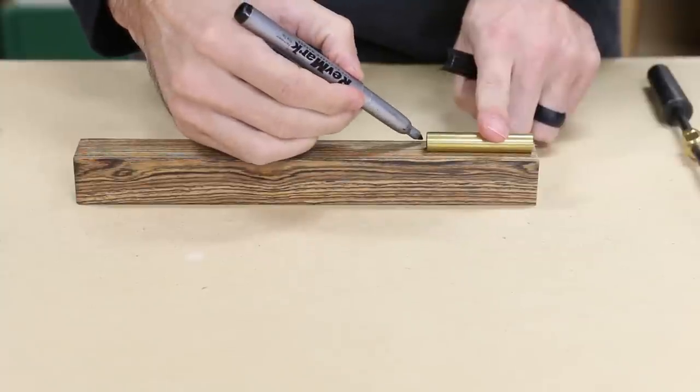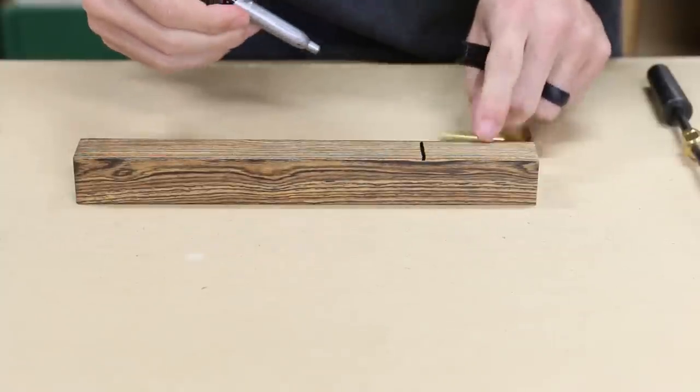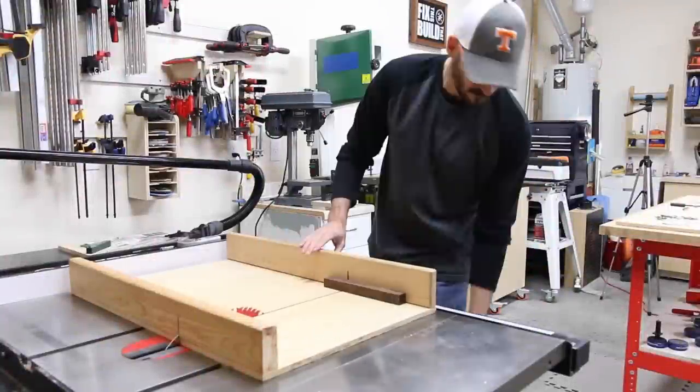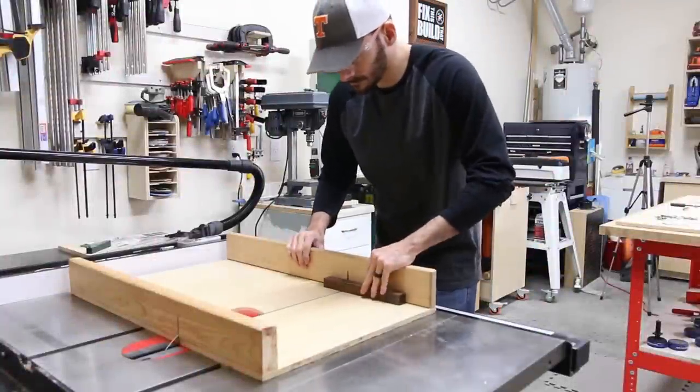I put the tube on the wood blank and marked a line about an eighth of an inch past the tube. Then I'll be cutting the blank down on my cross cut sled. It gives a nice square cut so I can drill the hole for the tube straight on my drill press.